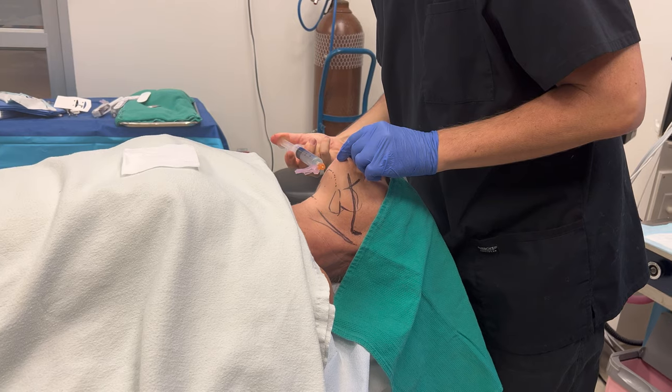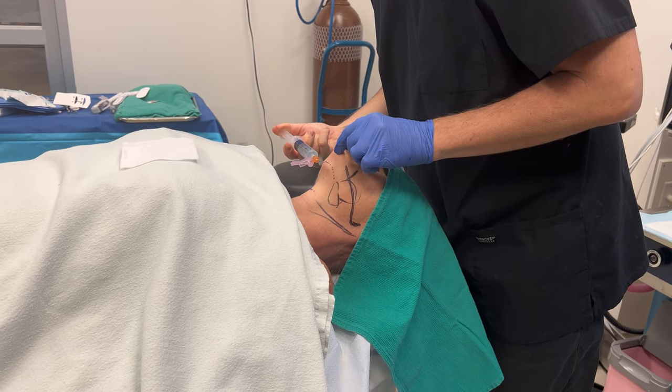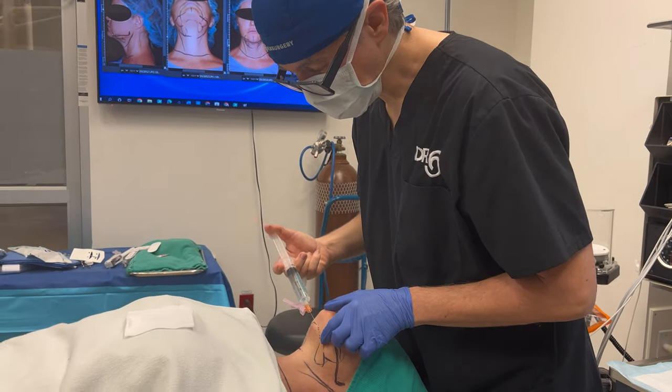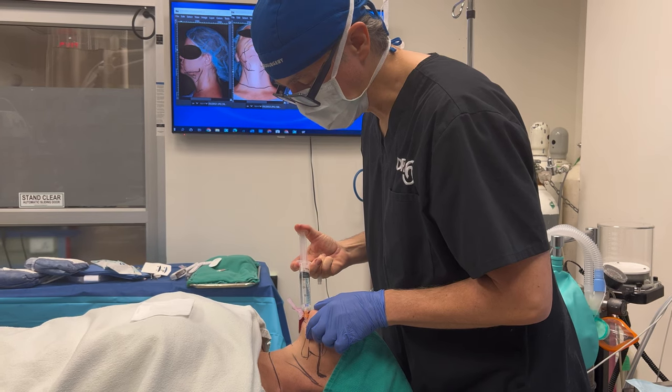Just a little freezing going in. Freezing stings when it goes in, and then after a few seconds it's going to be all numb. The whole neck area is going to be completely numb, and that's what allows us to do this awake.